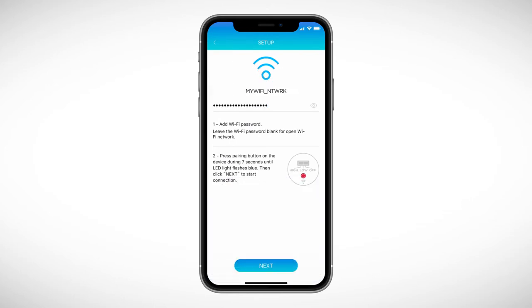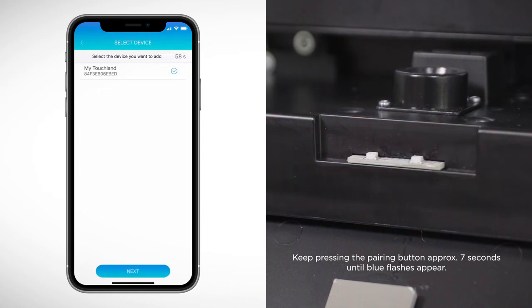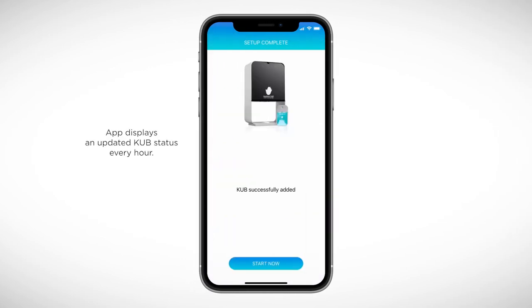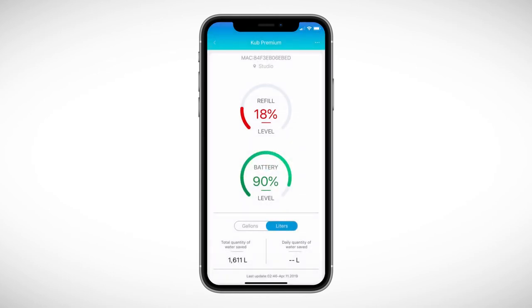Once you enter the password, click Next and quickly keep pressing the pairing button on the Cub until blue flashes appear. In a moment, you will see the Cub on the screen — select it and click Next. To take care of battery life, the Cub will update its status in the cloud every hour. In the control panel, you will be able to check the refill and battery levels for each synchronized Cub, and it will automatically alert you when they reach 20% via notification. The app also displays your water savings statistics daily and monthly, as well as savings per account or single device.